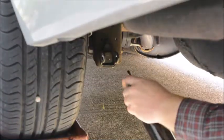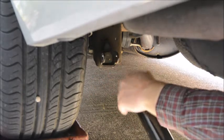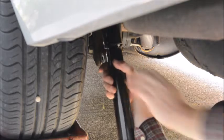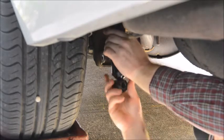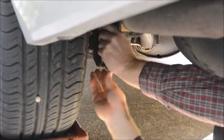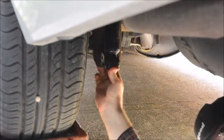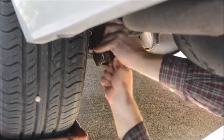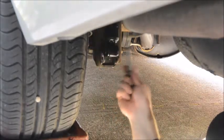Here's our new shock. I've got the new washer and the new rubber insulator on the top, so we're going to poke that through the hole in the body. You don't have to be too precise. Then we're going to compress the shock by hand and put in the bolt — we'll work it down into the clevis and put the bolt in.